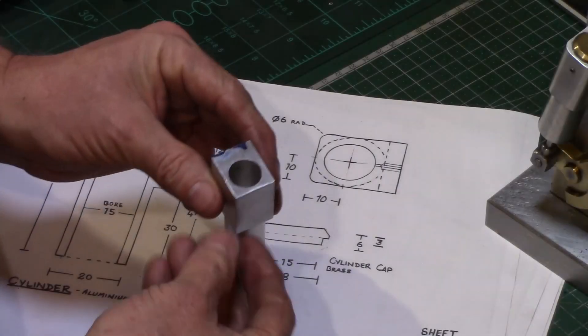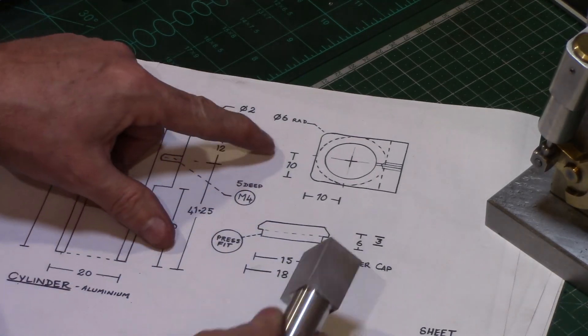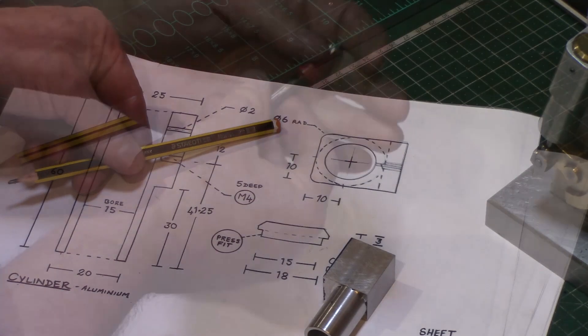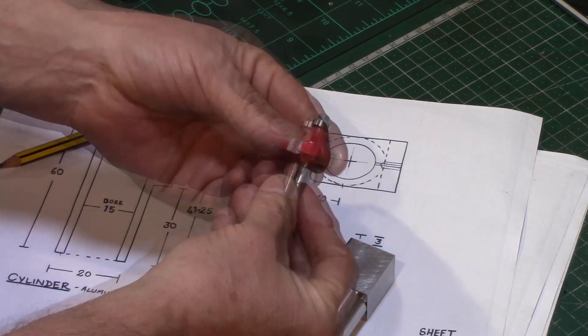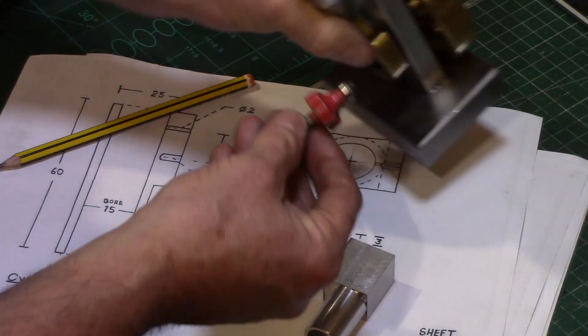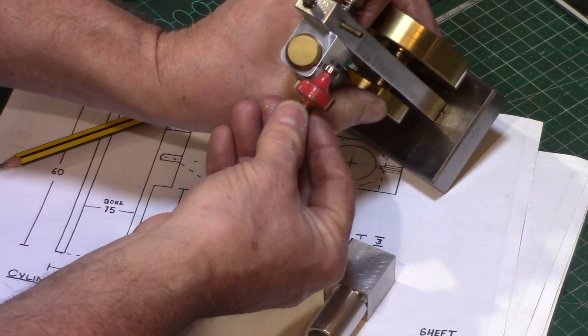The drawing calls for a 6mm radius on these two edges, which can either be filed on or machined. I don't own a radius cutter but I do have some woodworking router bits, and this one is a close match to the 6mm radius required. This was set in a collet on the mill and the edges of the block were gently taken away to a pleasing radius.